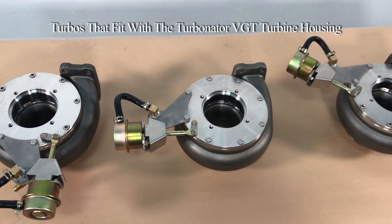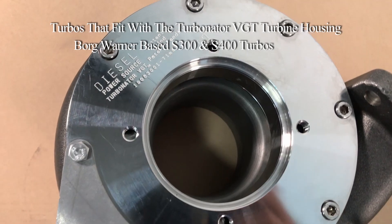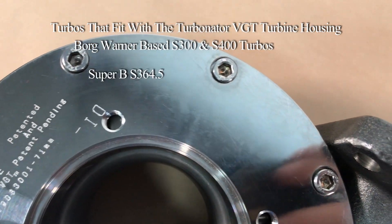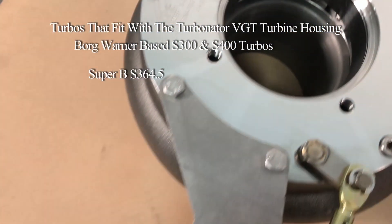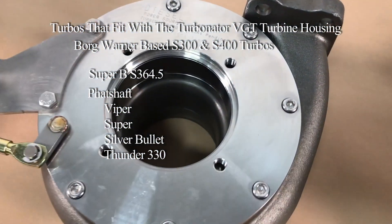Hey diesel fans, if you have a Borg Warner Base S300 or S400 turbo, our Turbinator BGT housing will fit. Have a Super B364-5, Fat Chef, Viper, Super, Silver Bullet, or Thunder 330? We have you covered.